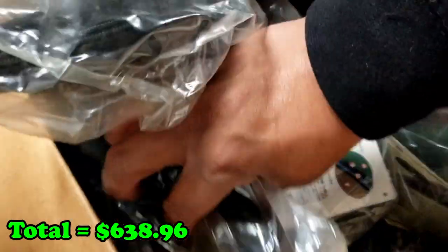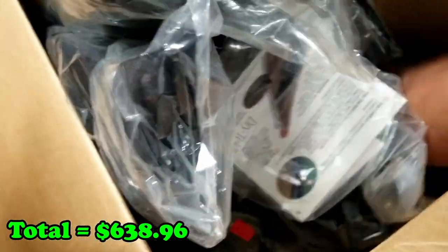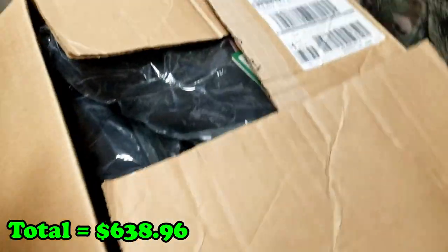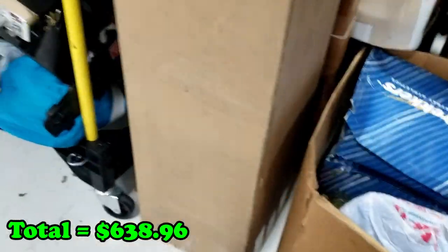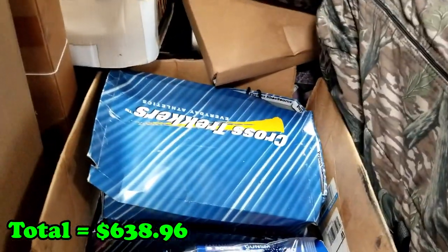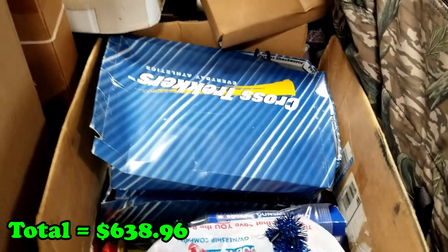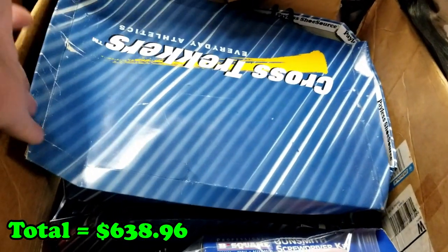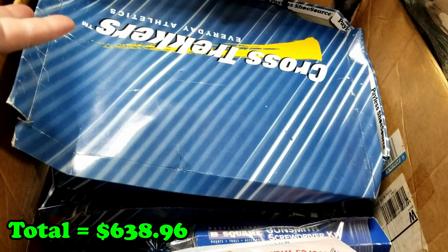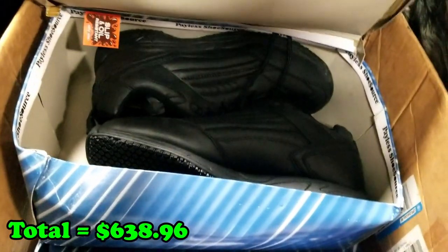One, two, three, four, five, six, seven — I'm figuring it's about ten to twelve of those in here. We can sell those for ten bucks a pop on eBay. That's another hundred to a hundred twenty dollars in profit. We'll lose some fees — about twelve to fifteen percent — but even at twenty percent, that's eighty dollars pure profit because we've already made our money back here.